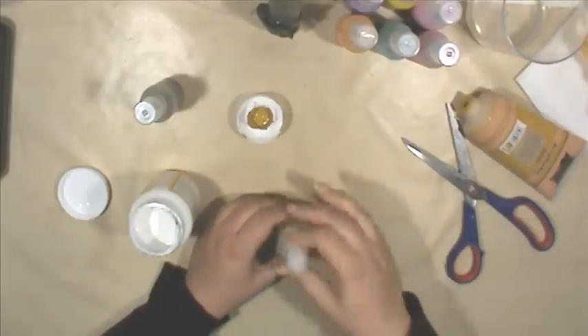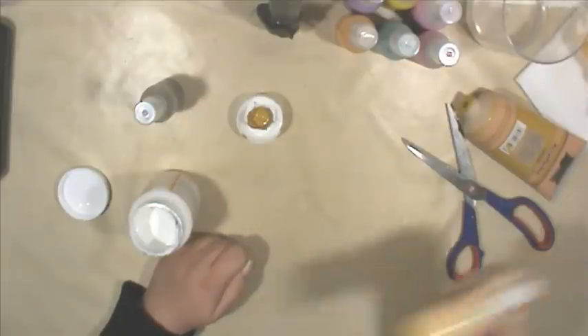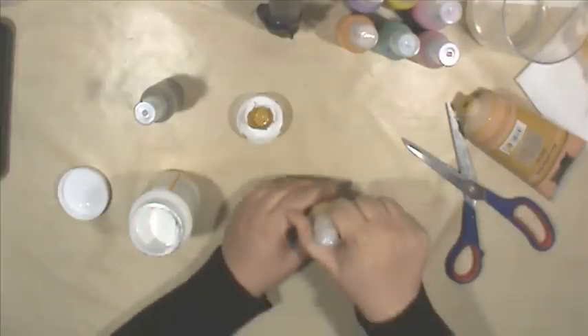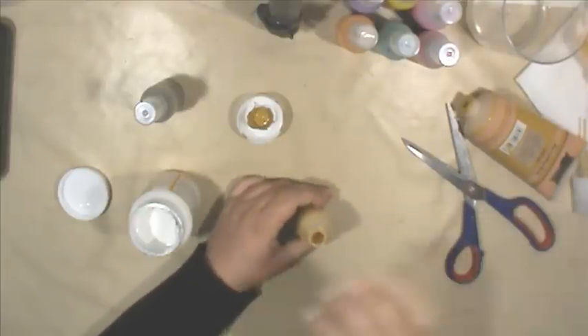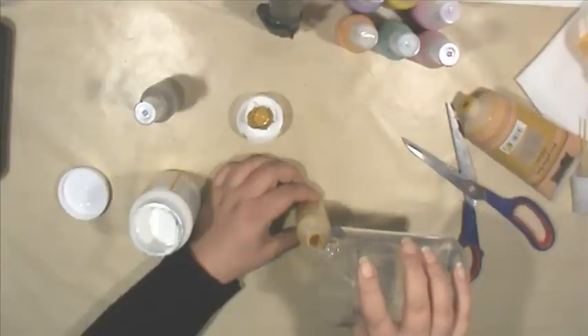Now it's time to shake! You have to shake it really well because that paint is a little bit thicker. I usually ask my husband to do that for me but he's not home, so I need to do it myself. Once I've shaken it well enough, I open it up again and add more water so the bottle is about three-quarters full.